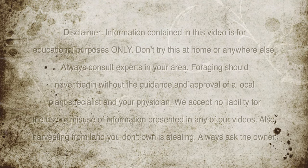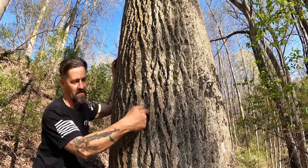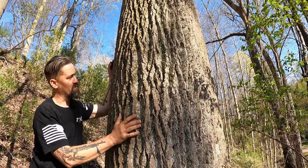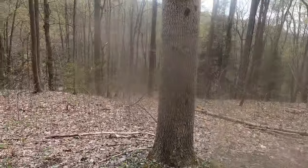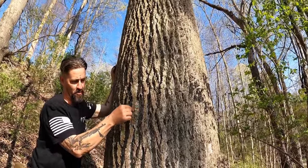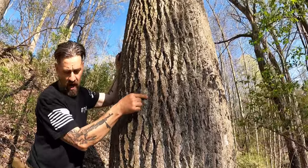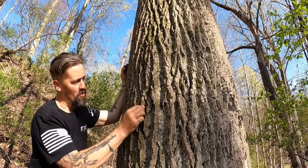The first thing you should notice about this tree is that it is deeply furrowed — almost to the second knuckle on my finger. The furrows run up and down the trunk. They almost look like ski tracks, but the bark actually comes to a ridge. It's wide at the base and comes to a ridge all the way around.